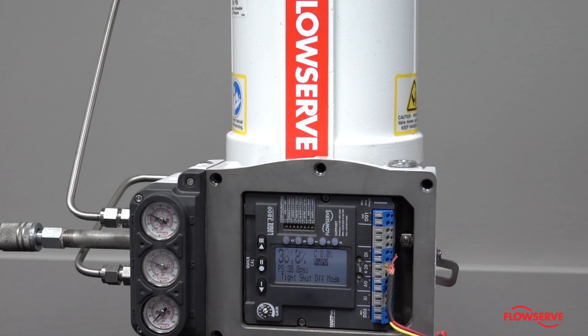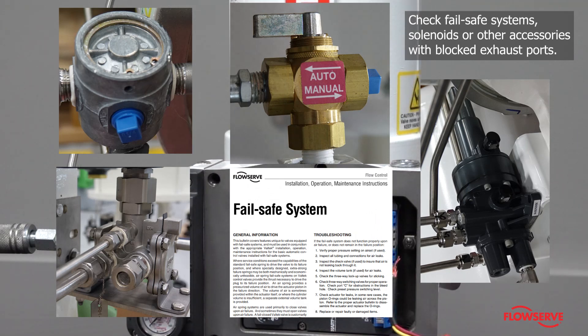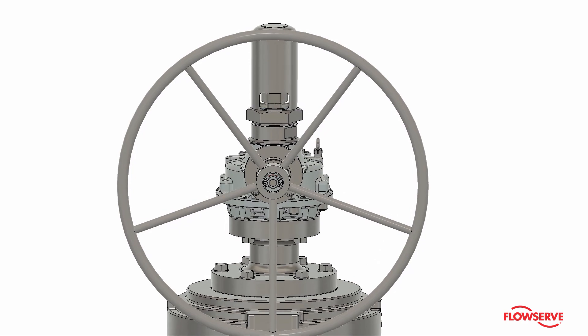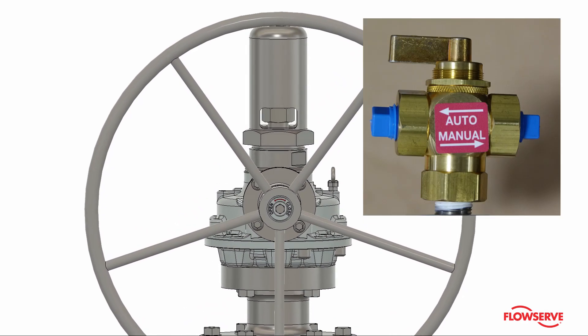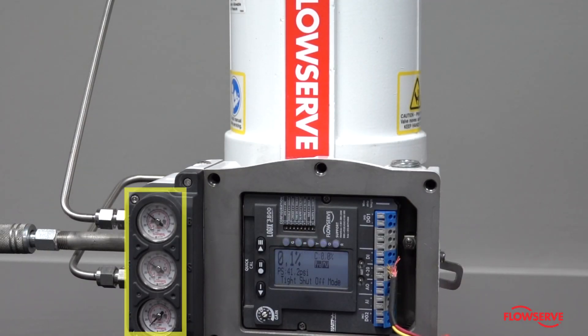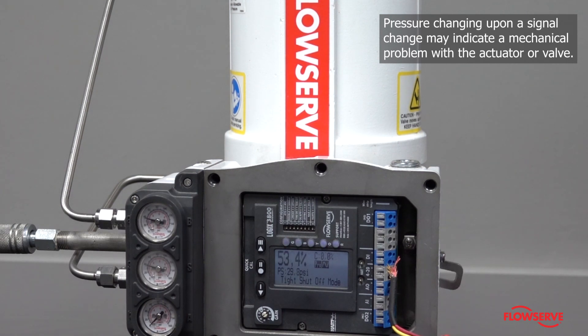If the gauges are moving and the valve is not, check for other accessories such as fail-safe systems or solenoids that may be preventing air from getting to the actuator from the positioner, or accessories with blocked exhaust ports. If the valve has a manual hand wheel, ensure the 3-way valve is set to auto. If there is still no movement, see if there is movement of the gauges, which could indicate the positioner is functioning but there may be other mechanical issues causing the valve to stick.